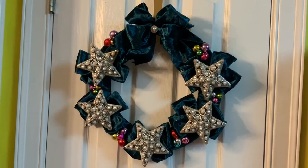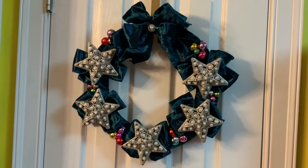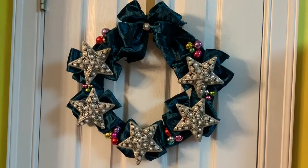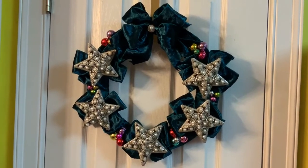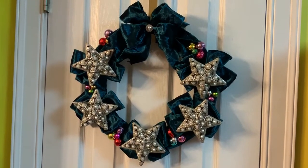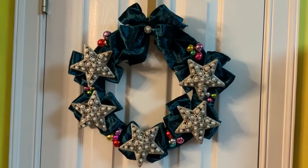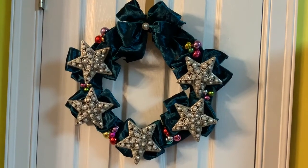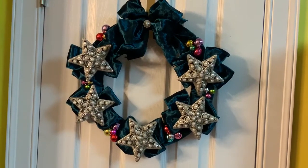There is my wreath project for the week. Next week is shadow boxes — be sure you check out all the other ladies in the collab, their links will be listed below. Thank you Alicia for having this collaboration, I'm really enjoying it. Okay guys, love you, blessings.